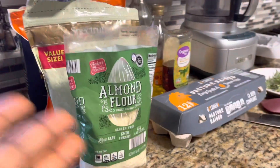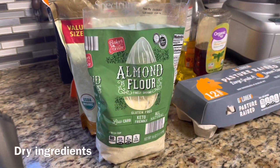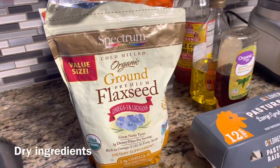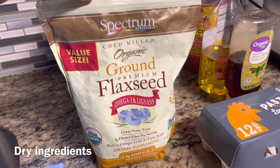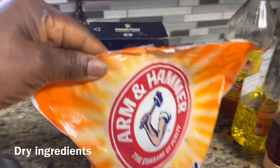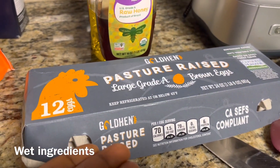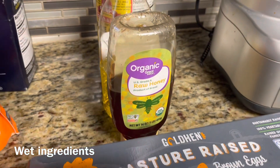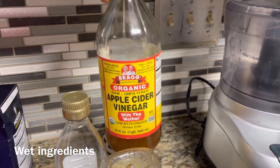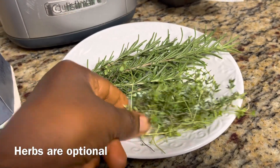These are the ingredients we are going to need to make our almond flour bread. For the dry ingredients: almond flour, ground flax seed, baking soda, and salt. For the wet ingredients: eggs, honey, olive oil, and apple cider vinegar.